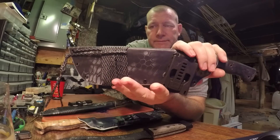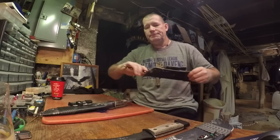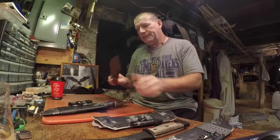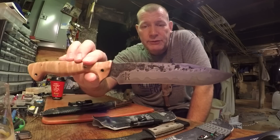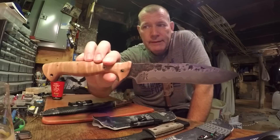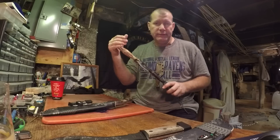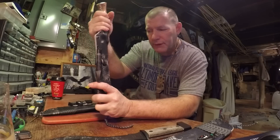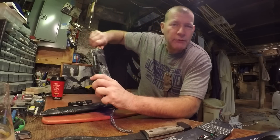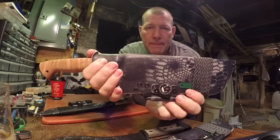Alright, I think it came out real nice. Here's the second one. This one's got some scratches on the blade — the client has already used this knife on a couple of trips. This one has slightly heavier retention because it's a beefier knife, a little longer than the other two, so I put a little better retention on it. That puppy is in there to stay.